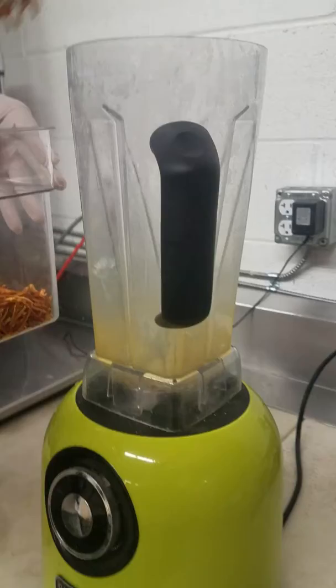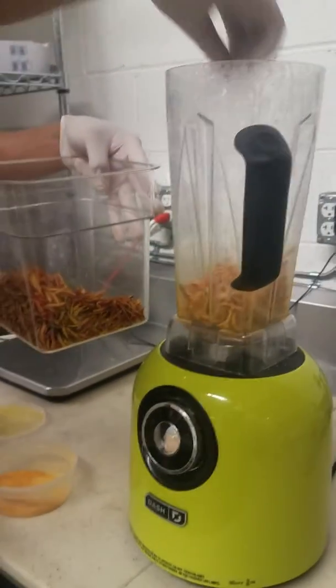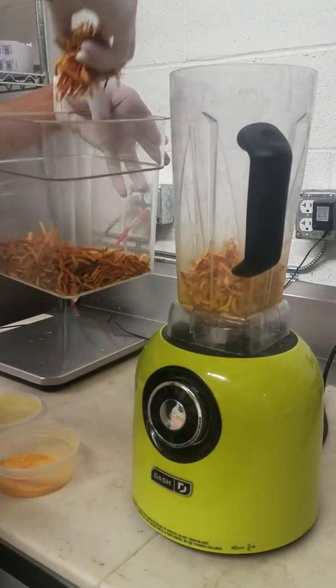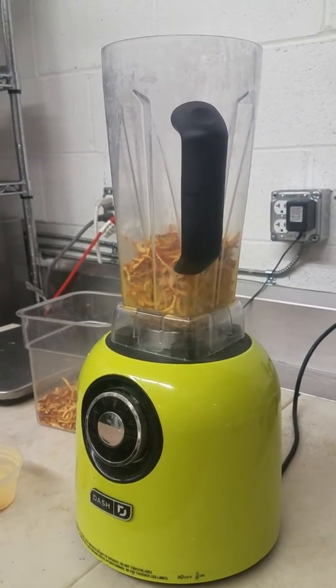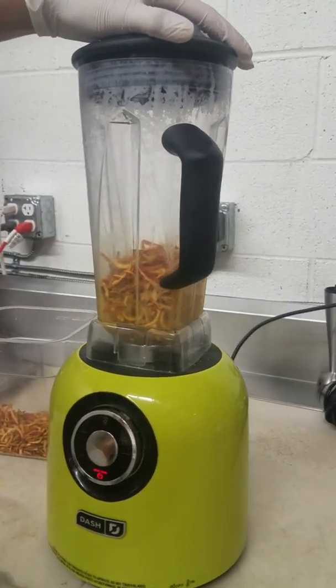So we just take a couple handfuls right into our blender. As you can see, everything is fresh, made from scratch. We're going to grab our lid. Okay, and we are ready to go.